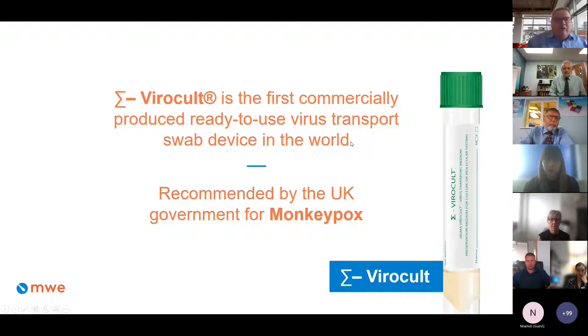Viracolt is recommended by the UK government for the sampling of monkeypox, as Neil Bentley already pointed out. Claire and Allison have already seen people using Viracolt for monkeypox on various different platforms. Viracolt is ideal for both molecular testing and culture. It is a balanced salt solution with antibiotics. The swab and the medium are sterilized by irradiation, and neither contain any inhibitory factors.